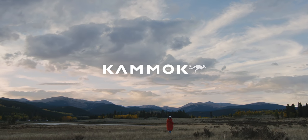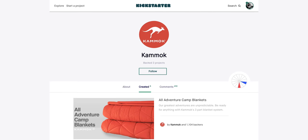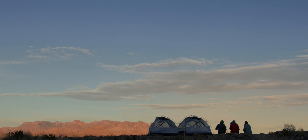We're Kamek. We design technical, high-performance outdoor gear to elevate your time outside. This isn't our first rodeo. We launched on Kickstarter in 2011. Six campaigns later, we continue to innovate for the outdoors.